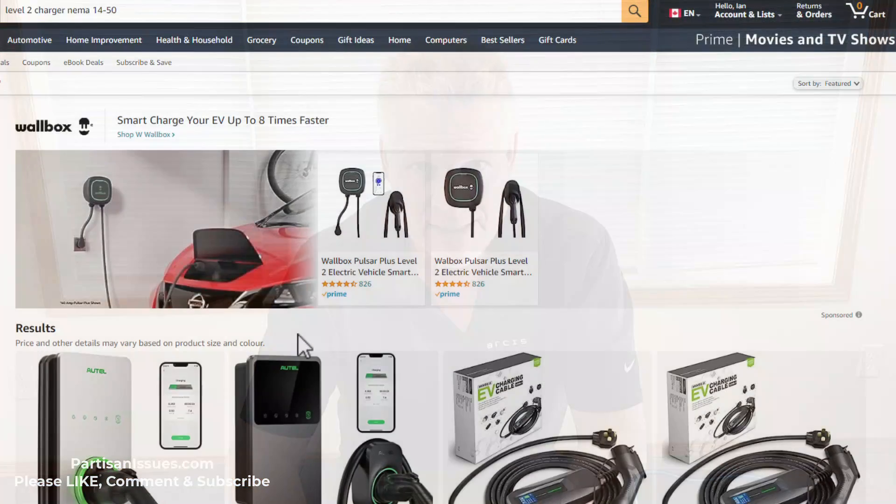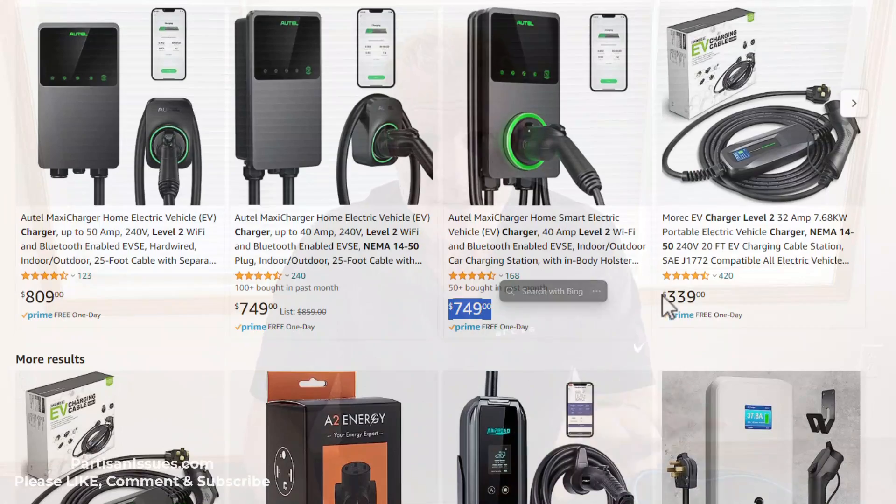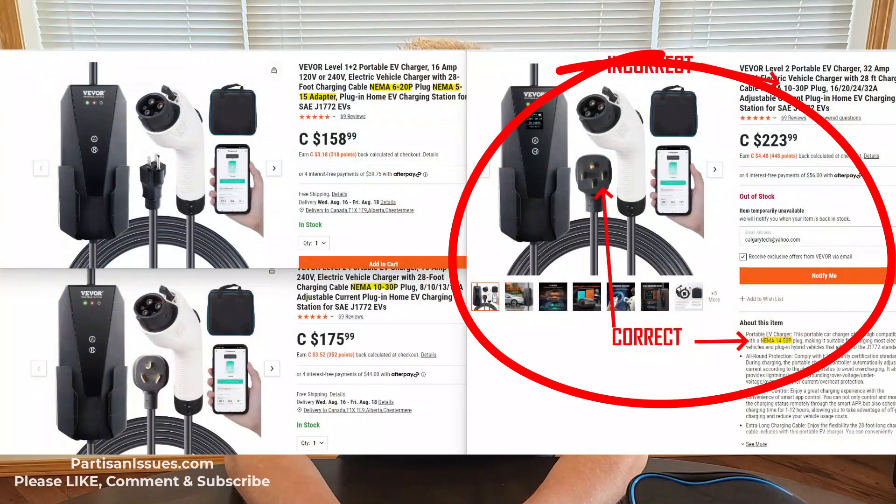So I bought this one — and by the way, this is completely unsponsored. VIVOR has given us nothing; you can buy this on Amazon, eBay, and a bunch of other places. Nobody's given us any money for this — it's totally honest. So why did I buy this one? It was the cheapest one I could find from a company I had some trust in. I could have got something cheaper off Alibaba but wasn't comfortable with it. I paid $230 Canadian — there was a $10 instant discount, so $220 Canadian, which for easy math is about $160 US. Pretty good.